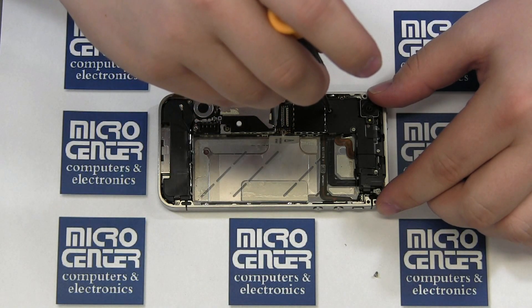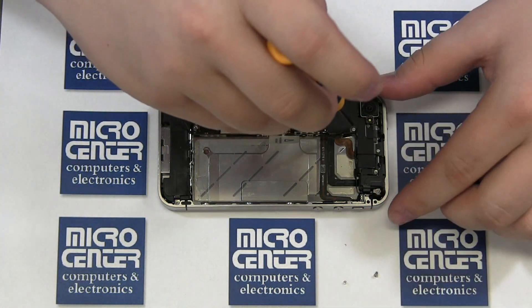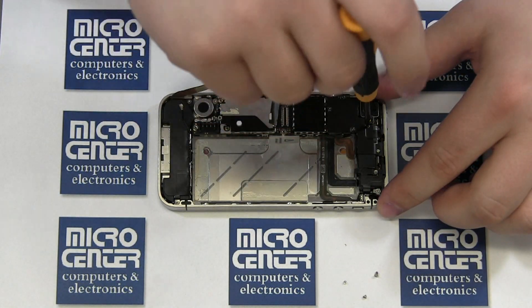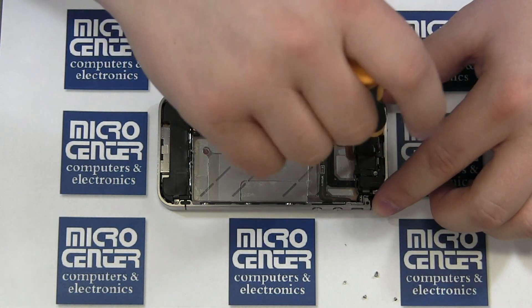Remove the five Phillips screws securing the upper mainboard shield. This shield protects and secures six connectors to the mainboard. Once the screws are removed, gently lift the shield out of the way, being aware of the hook on the edge of the shield.